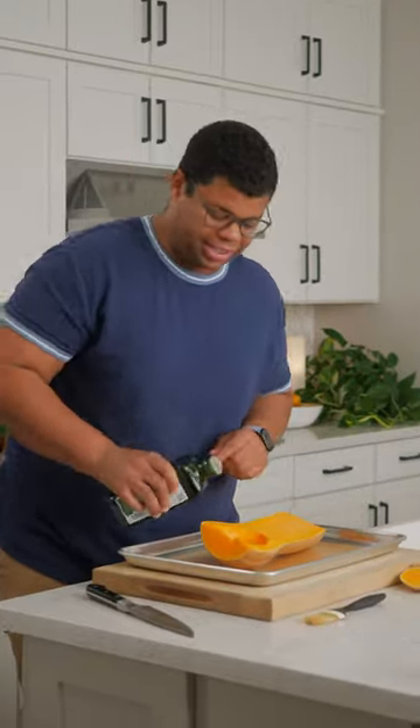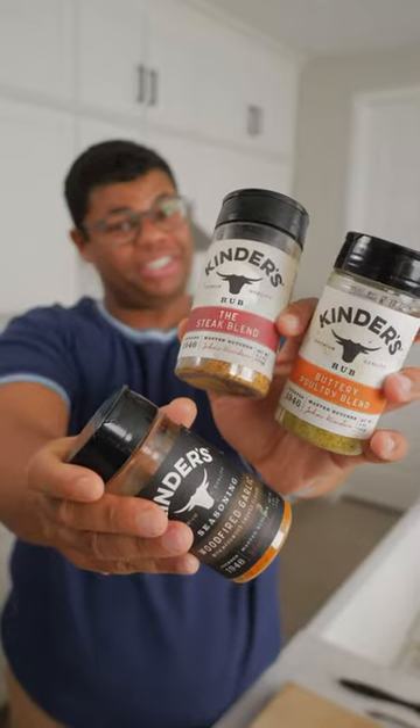I like roasting whole and I can simply remove the peel after it's done. This is where you can flavor your squash with salt and pepper, or your favorite seasonings.